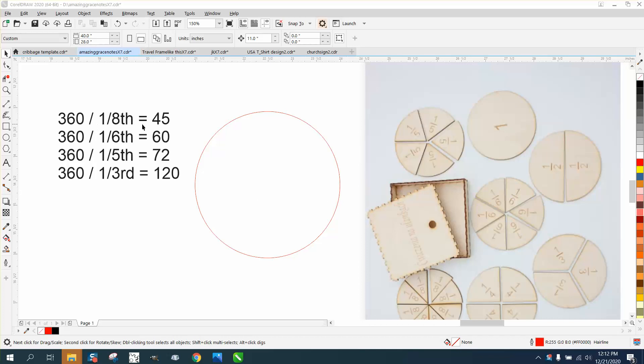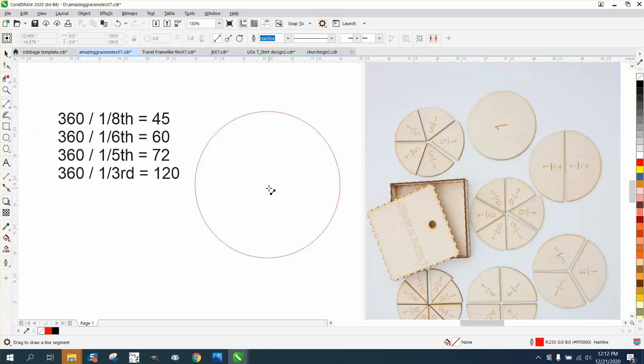360 degrees divided by an eighth is 45 degrees. So I'm working in the center of the page, which I always do. My line's going to be in the center. I'm going to hold down the Control button and go past my circle. Then I'm going to Control+D that circle and move the rotation to the center.